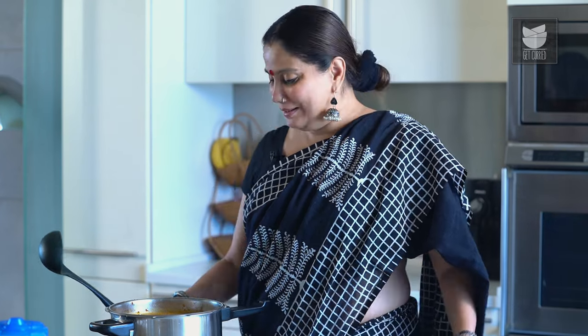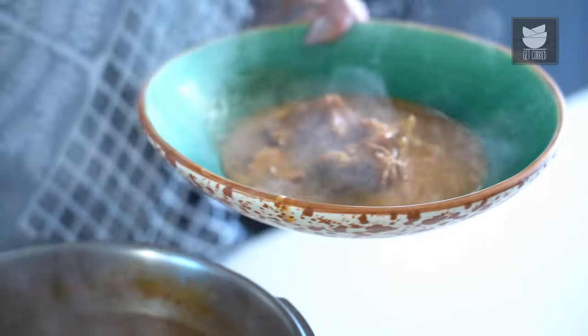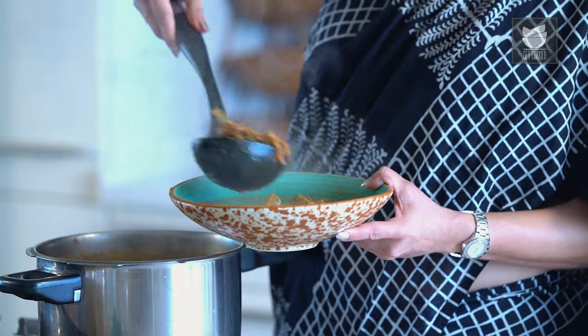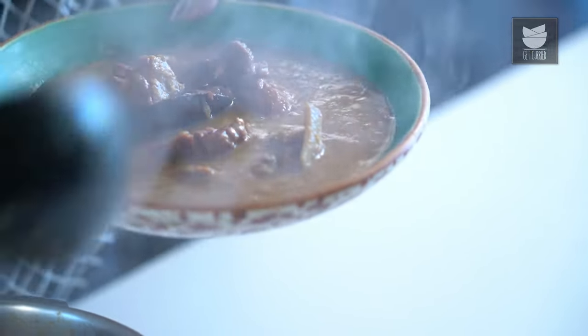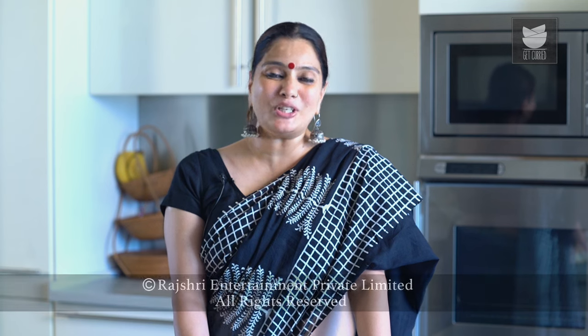We've boiled the Dhan Saak for a good 10 minutes and it is ready to be served. This Dhan Saak goes very well with Brown Rice. So do try this traditional Parsi dish and let me know.